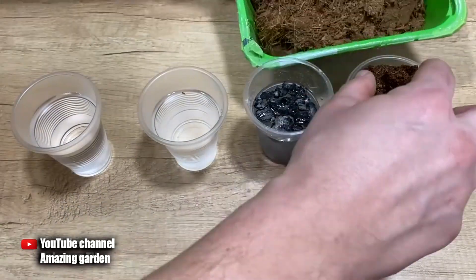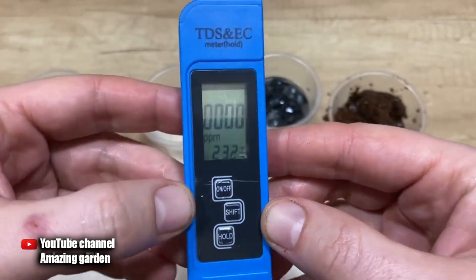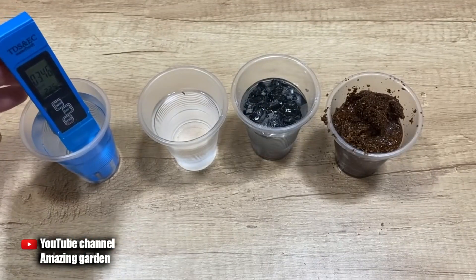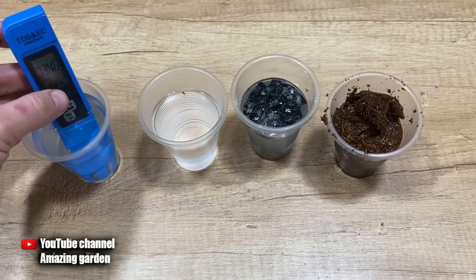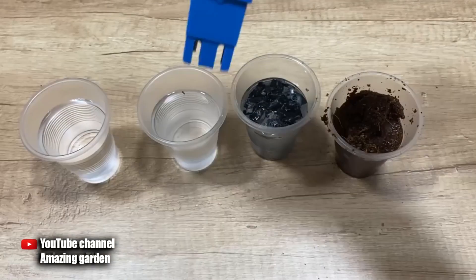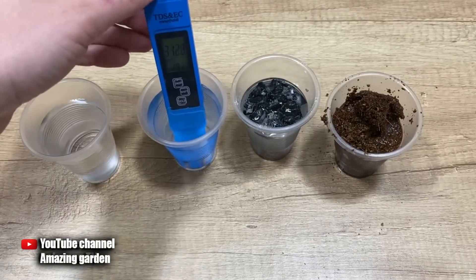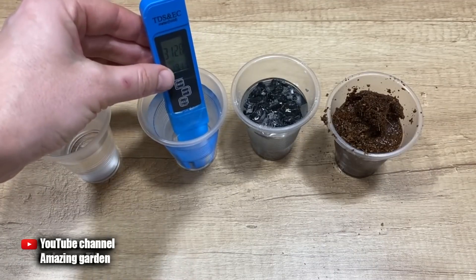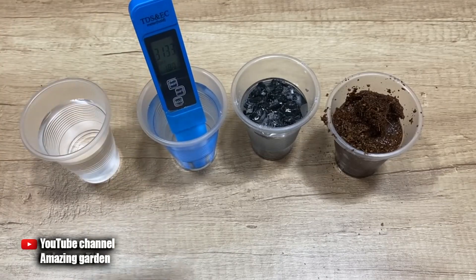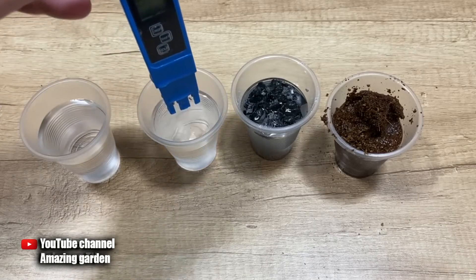After waiting about half an hour, the coconut substrate has greatly increased in volume. I set it aside a little so the TDS meter will fit. Now measuring again in ordinary water — note that TDS meter readings depend on water temperature. The water brought from outside stood at room temperature for half an hour and its readings increased slightly. Now checking the amount of salts in the cup with ammonium nitrate — the indicators are just off the scale: 3133. This solution can easily destroy seedlings, so it is not advisable to feed seedlings with mineral fertilizers; save them for larger plants.